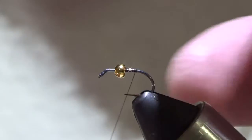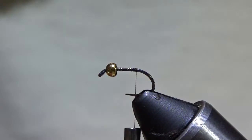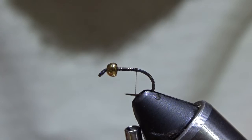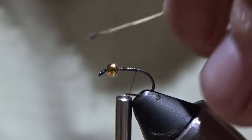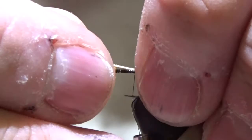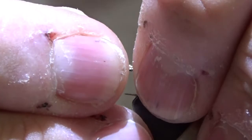For the new guys, we're going to wrap down to right where the hook starts to bend. I'm going to put a little tail in — coqillion is what we're going to use. Make sure all the tips are right, lay it there with a loose wrap, and then the tension should wrap it up on there. Put a couple wraps. It's a little longer than I want, so I'm going to slide it back a pinch. There we go, now we're cooking.